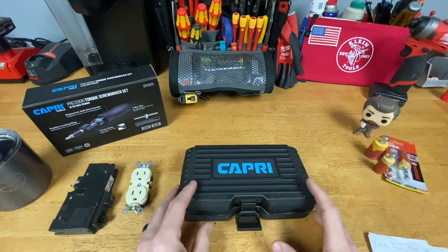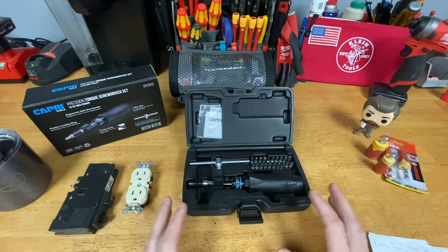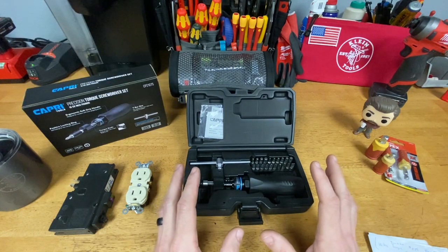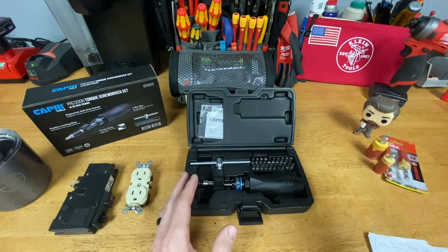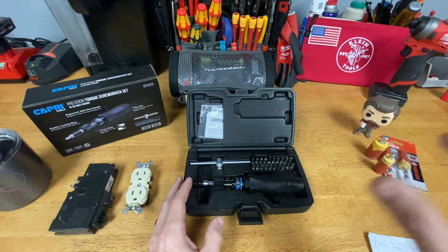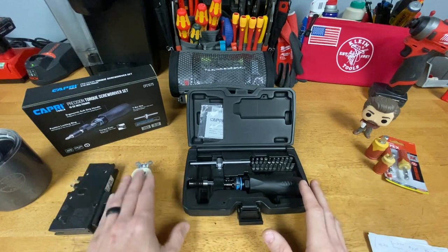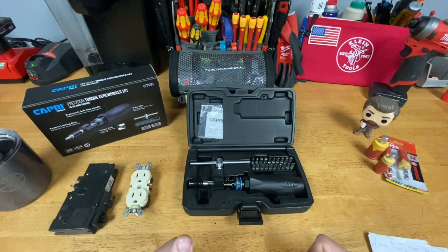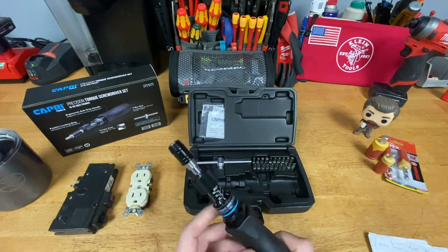Stan mentioned using his Weha insulated torque screwdriver and I'm looking into buying that one as well — I probably will eventually. But I wanted to go ahead and get this one because of some features I saw on it, and also because if I'm going to spend $300 on an insulated torque screwdriver set, I'm only going to use that in places where I need it to be an insulated tool. I'm not going to need that for installing receptacles and switches on circuits that aren't live — I don't want to give the wear and tear on that tool when I can use something like this.